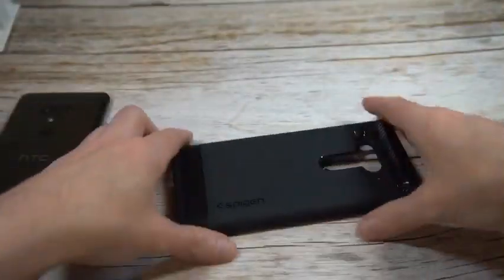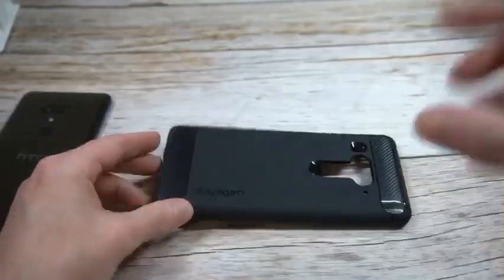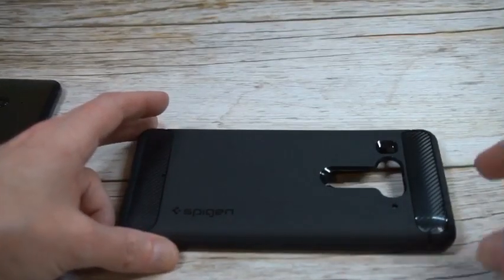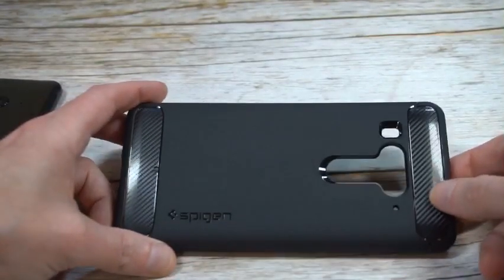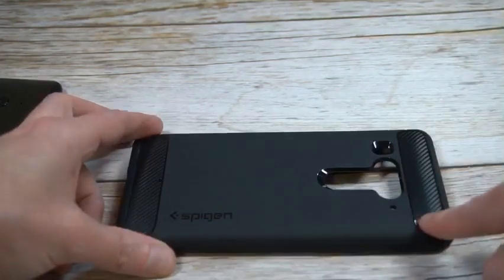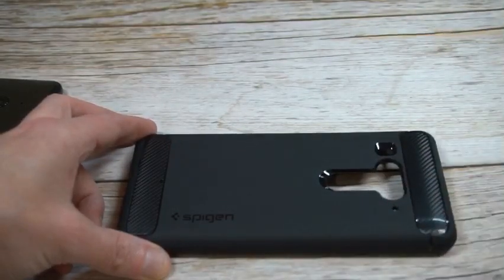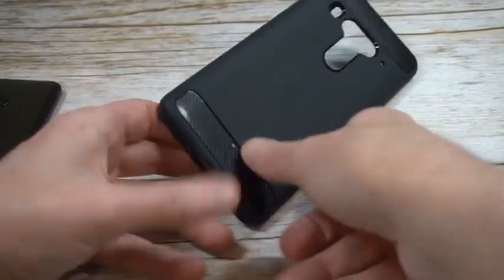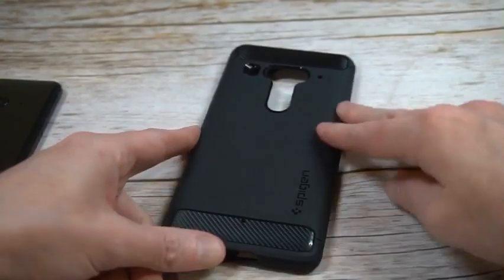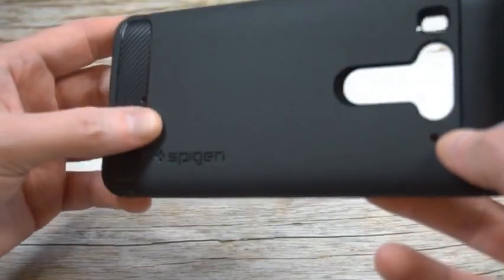If anybody's familiar with this case, they haven't really done any changes in a while on this one — looks pretty similar to the other cases in the Spigen lineup. You can see that carbon fiber finish up top and bottom, and again this is pretty much the same on all the Rugged Armor cases. It's got a smooth back with a matte black finish that's going to avoid fingerprints.